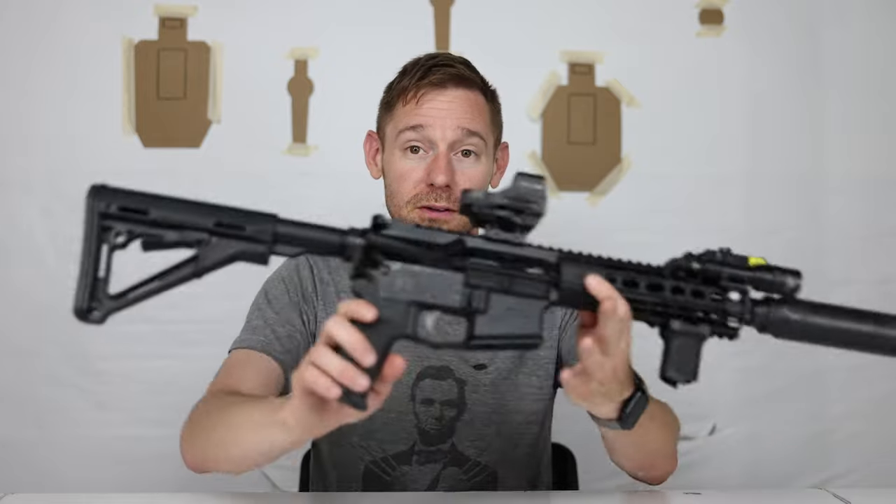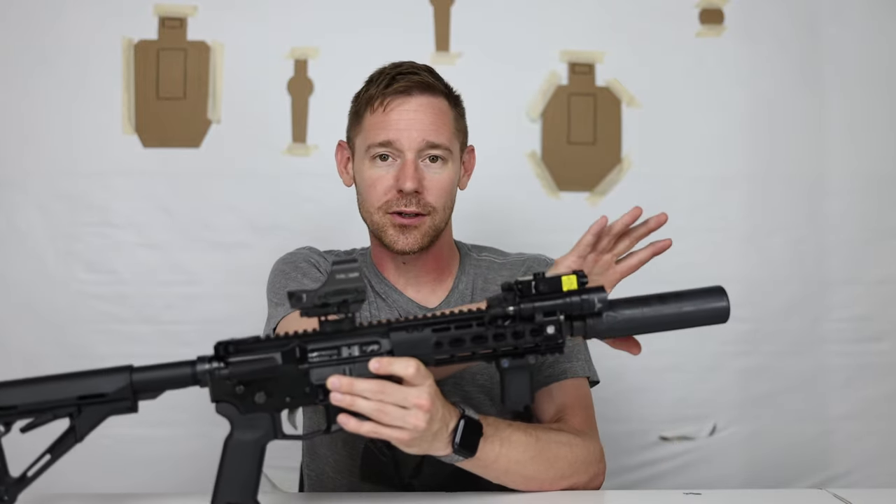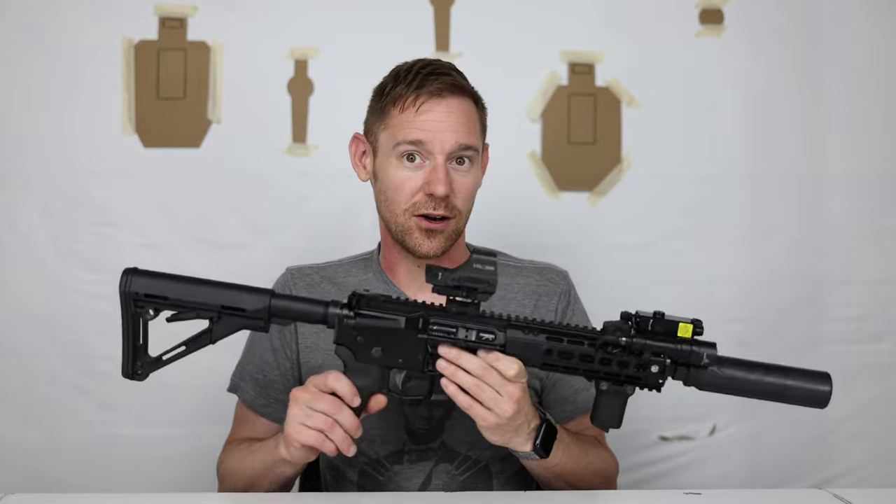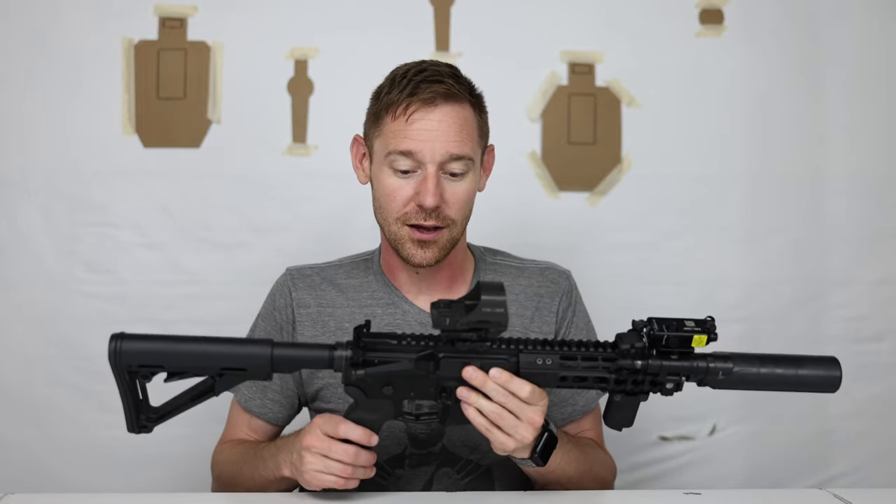On price: getting into a quality 45 or 10mm pistol caliber carbine is easily over $2,000, mostly around $2,500 or even higher. That's insane when I can build this for right around $800 — not including the optic, suppressor, or accessories, just the firearm. That saves a lot of money for ammo, drills, and practice. The suppressor itself costs more than the whole firearm, but that's a big deal for a lot of us with a set budget.